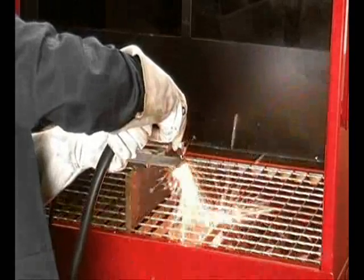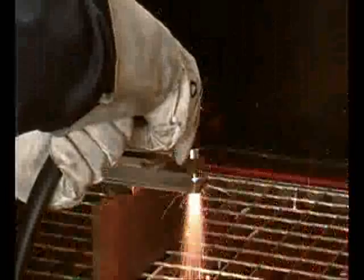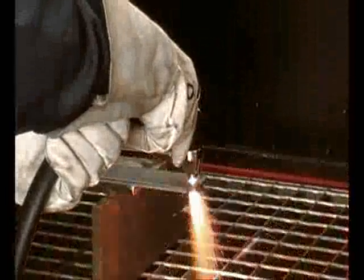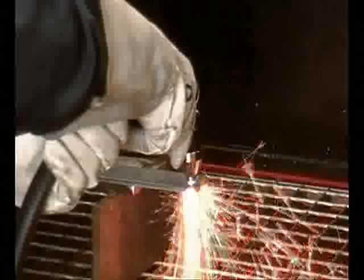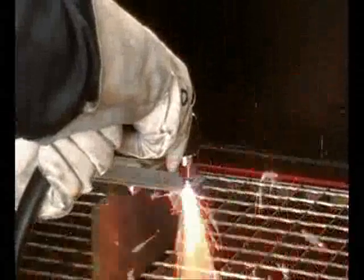Generally, it is advisable to make the cut from the outer edge. At this stage, it is important for the arc to pass over the material without being interrupted — otherwise the molten material may rebound and damage the nozzle.